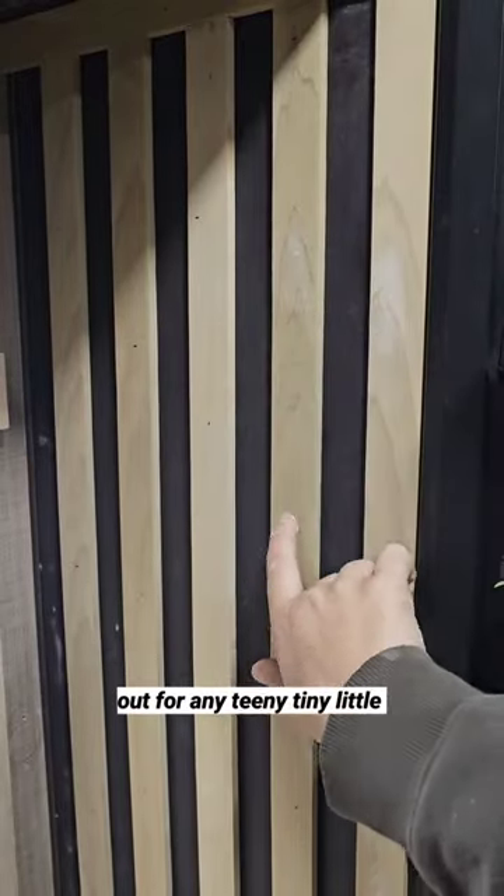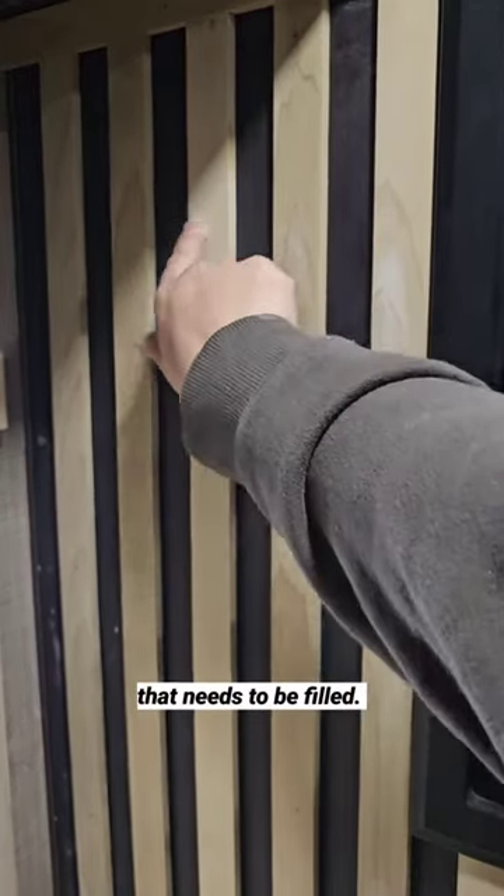And during all of this we are keeping our eyes out for any teeny tiny little nail hole or staple hole that needs to be filled.